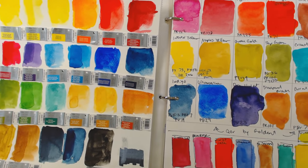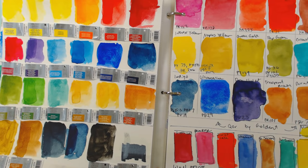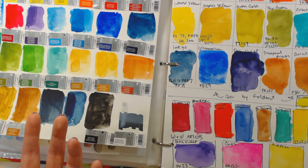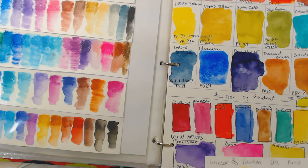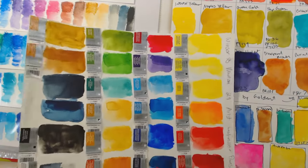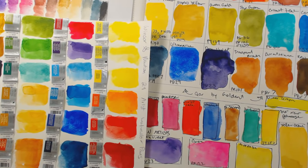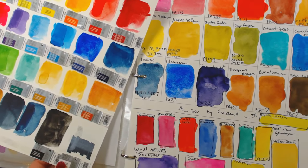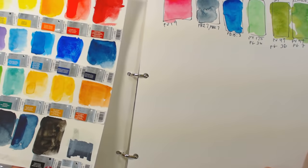Something Winsor & Newton likes to say is that they don't recommend using their tube paints to refill your palette and dry out. I will say their pans re-wet easier than dried-out tube paints, but these are all dried-out Winsor & Newton tube colors and they re-wet just fine. I have Aurelian in both — the Aurelian pan is definitely a bit more vivid than the dried tube. But the yellow ochre — not a huge deal. I think if you want to use a tube to refill your pans, that's fine. They will say not to, but I think they're just trying to sell you more paint, quite frankly.